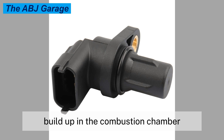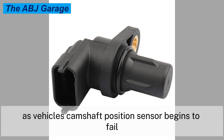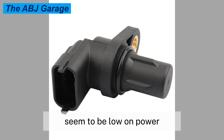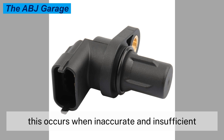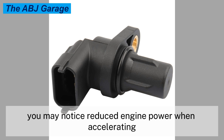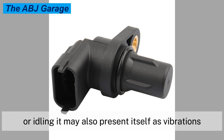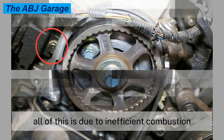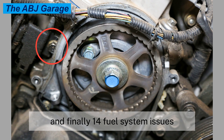Symptom thirteen: reduced engine power. As the camshaft position sensor begins to fail, you might notice that the engine seems low on power or hesitates under load. This occurs when inaccurate and insufficient feedback is applied to the engine's electronic control module. You may notice reduced engine power when accelerating, or simply a drop in engine speed when coasting or idling. It may also present itself as vibrations when accelerating, all due to inefficient combustion and misfires occurring in the engine cylinders.